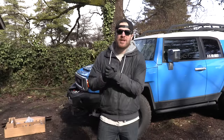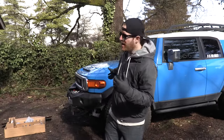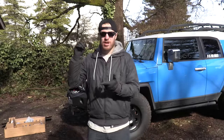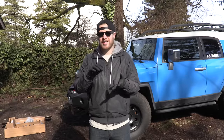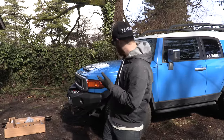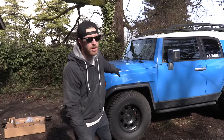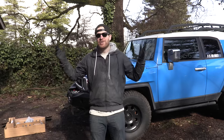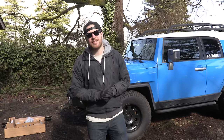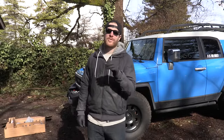Hey, what's up everybody, thanks for joining me in another episode of BS for Build. I'm Chris, and we're back working on the FJ. In this episode we're going to do a three-inch lift kit provided by Rough Country, an extension on the fender flares for more wheel clearance, and a new stereo install. Also, at the end of this episode we're going to be doing the biggest giveaway we've ever done on BS for Build.